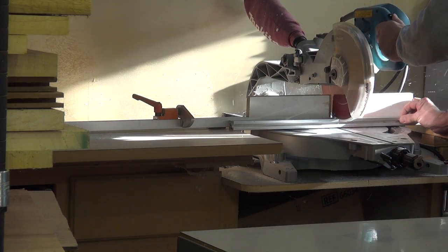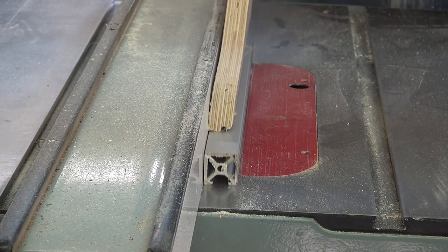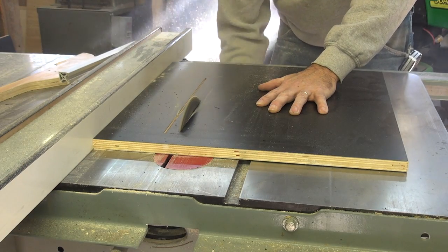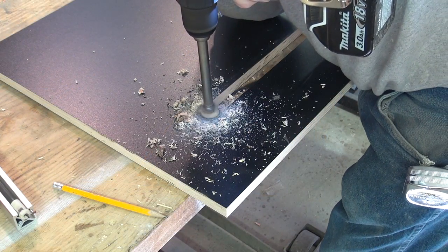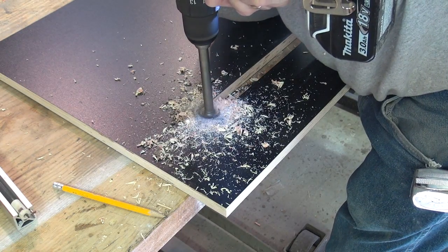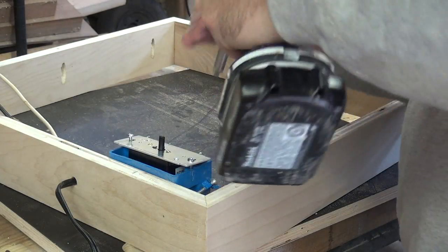I'm using a piece of aluminum to hold the heating element in place. The aluminum channel is held in with metal straps. This will keep the surrounding wood from heating up.